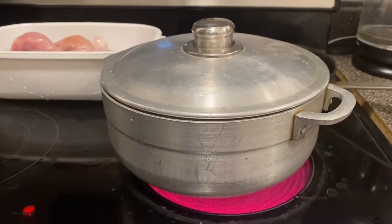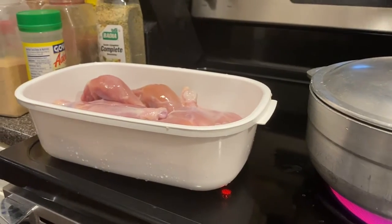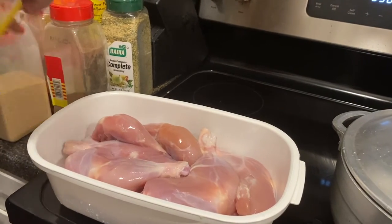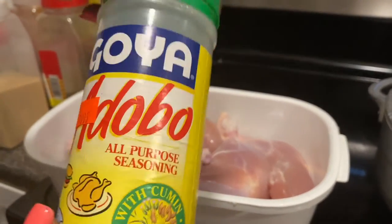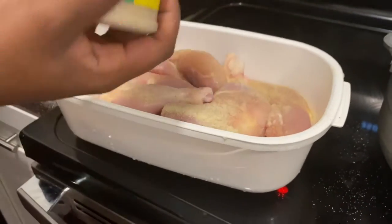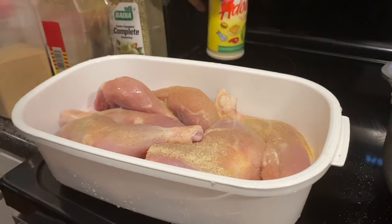So now I'm going to season the chicken. I'm going in with a little bit of adobo because I don't have my all-purpose Maggie seasoning that I like to use, so I'm just gonna go in with a little bit of this. Like I said in my last video, you know, we don't do measurements — we just go by feel. I'm just showing you guys what I use; you can use what you want to use.